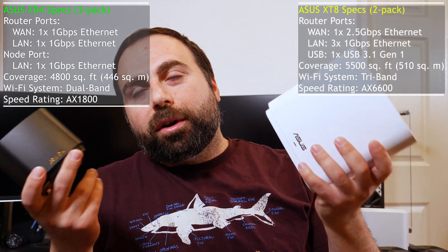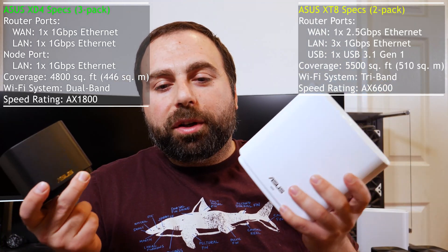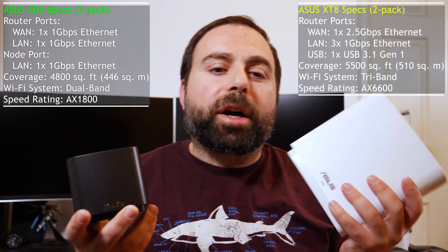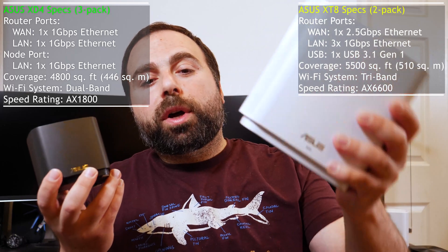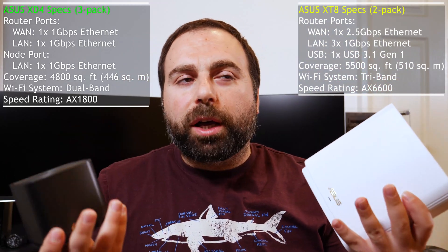So is it worth close to double the price? The XD4 is a dual-band system and the XD8 is a tri-band system. The short answer is tri-band works better when the units are wirelessly connected to each other. If you hooked up one to your modem and then placed another one or two rooms away running on wireless backhaul, tri-band gives you a faster connection for that secondary unit.